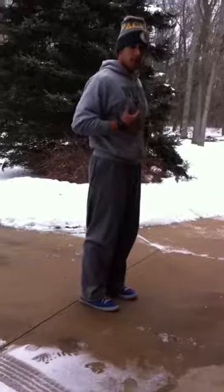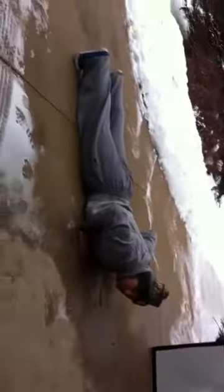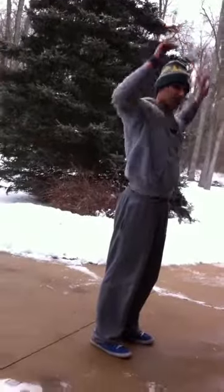Go right into your burpees. Remember, we're going to squat back, get a hinge at the hip, come down, chest to the ground, back up, come to full extension, bring your hands up as well.